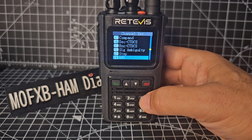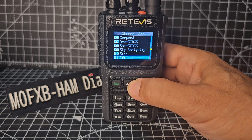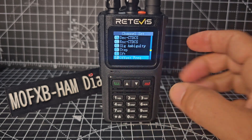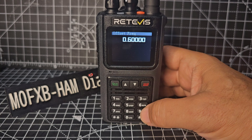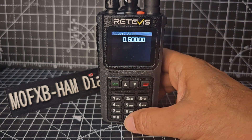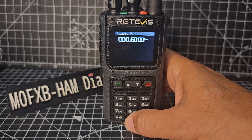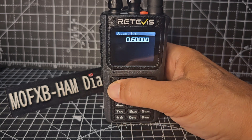Now we need to tell it how much to shift by. Go down one again — offset frequency. Go menu, and then for the repeater to have a 600 shift, just go 0, 0, 0, 0, 6, 0, 0, 0. There you go, then menu.